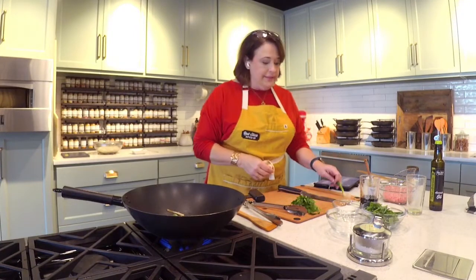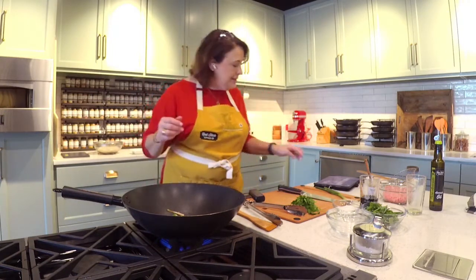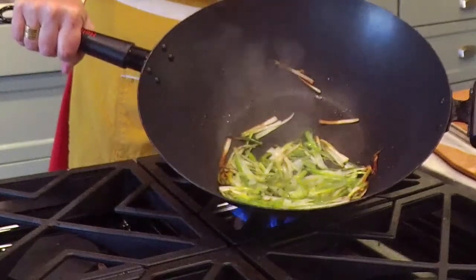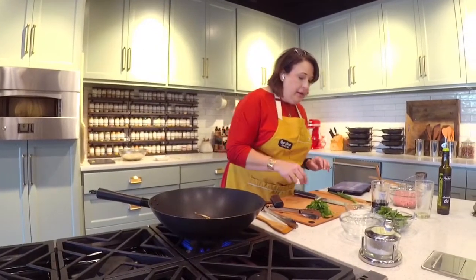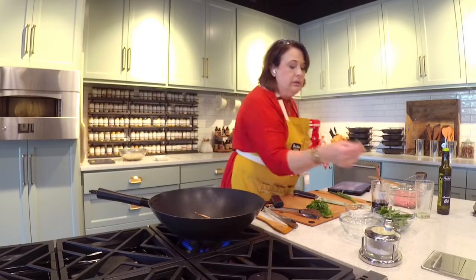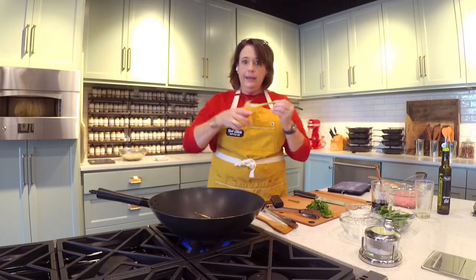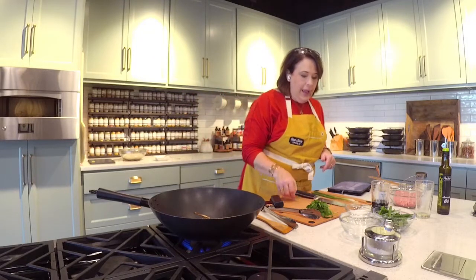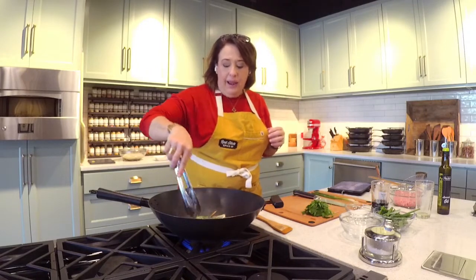You use two bunches of these and they are incorporated into the dish at different times. So I've already started part one. Here's what's happening in my wok — and you can do this in a skillet, easy peasy. I've taken my two bunches of scallions and cut them into short lengths. I separated out the white and the green, and I took the white part and slivered them. I made two piles. The whites go in the wok in very hot oil.